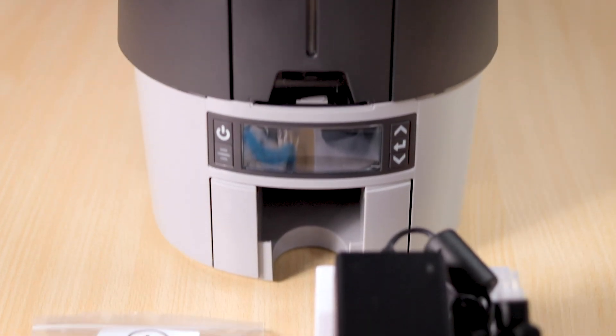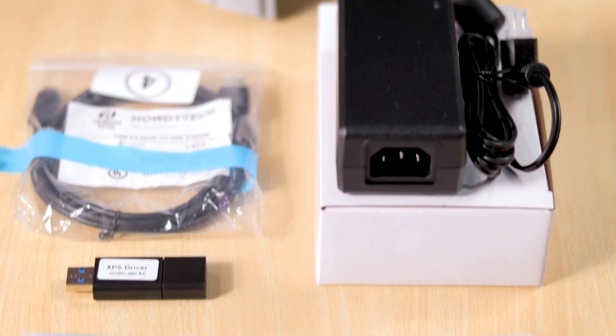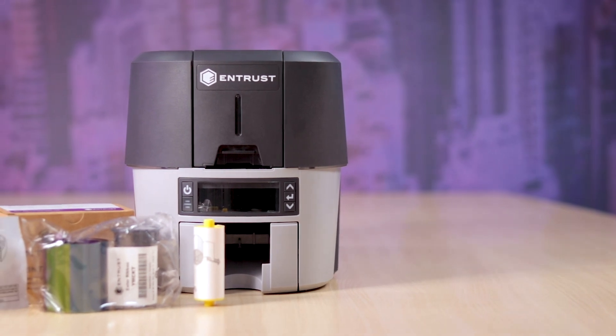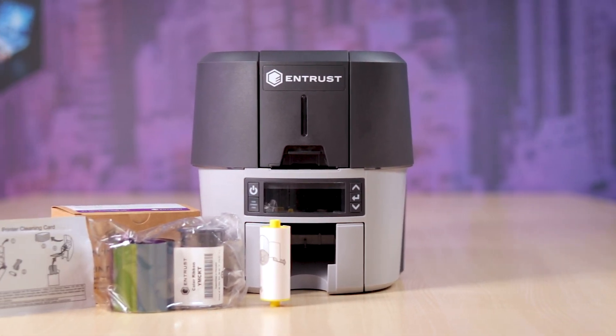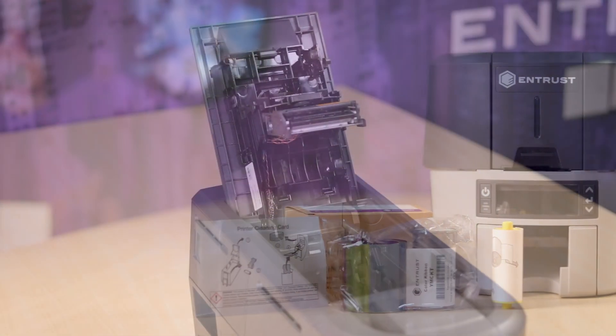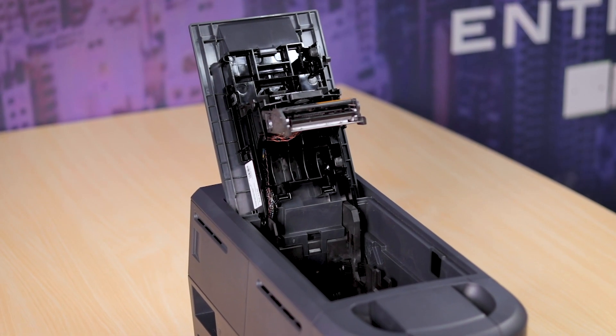In addition to a power adapter and USB drive, you will also get a pack of cleaning swabs. Entrust's genuine supplies come with both an adhesive cleaning roller and an alcoholic cleaning card, which helps you clean the printer regularly.